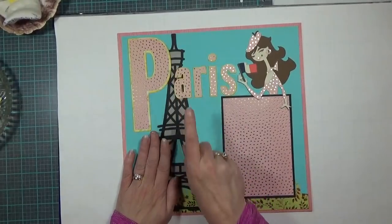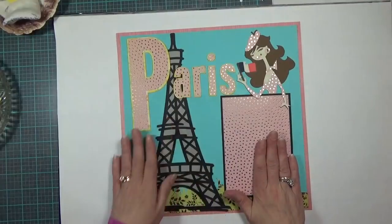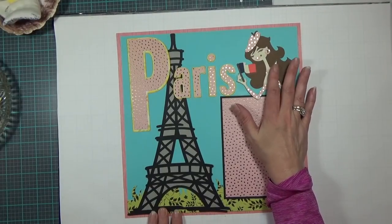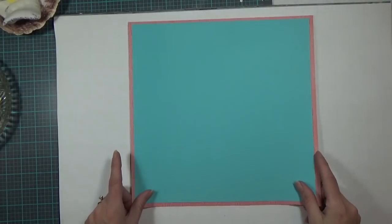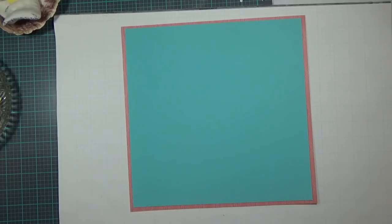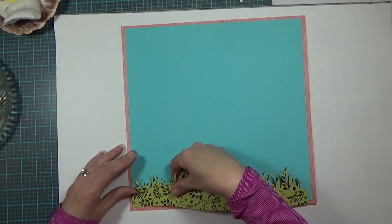I'm loving this! The Eiffel Tower came from the Cricut cartridge World Tour — not sure if I mentioned that earlier. This layout represents all the pictures my daughter brought back from her month-long Europe trip when she was 12. Now I'll bring in the right side of the layout, which has the same grass border from the cartridge Wrap It Up, cut at 11 and a half by 2.54 inches, and I'm lining it up at the bottom of my blue piece.